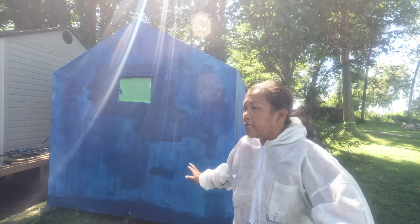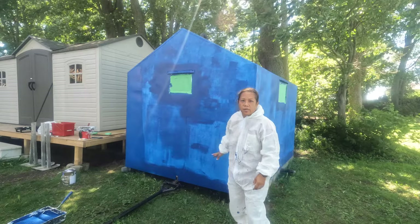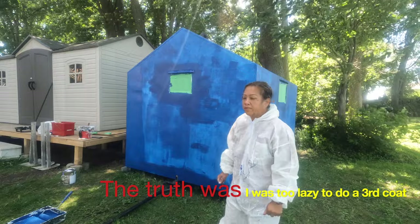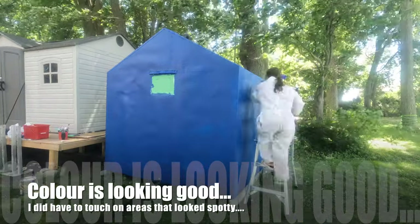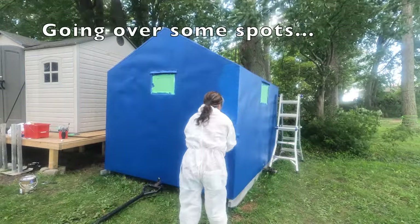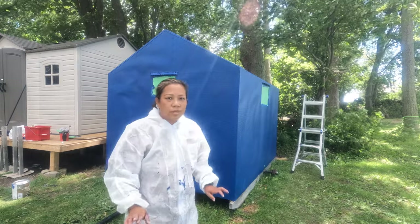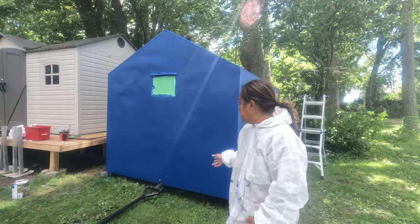The first layer of blue paint is on. The first layer has dried up, so I'm going to start doing the second layer. I'm only doing two layers because I think that should be more than enough. I finally finished the second coat, so I'm going to wait about an hour or two to make sure it's all dry so I can fill in any light patches.